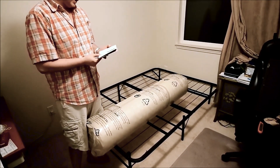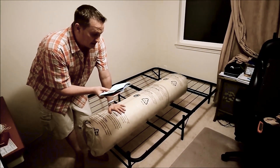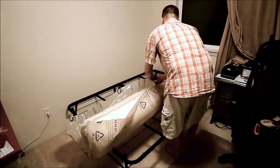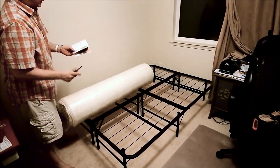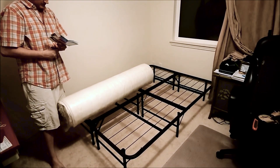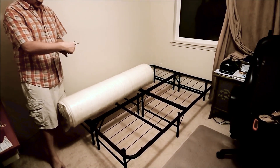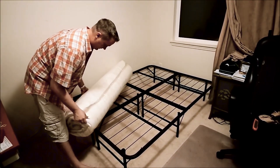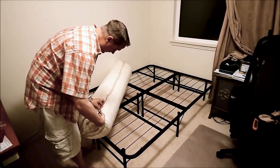Alright — cut the outer bag. Do not cut the inside plastic bag. The next part is to roll out the compressed mattress onto the flat surface, which is the bed frame here.